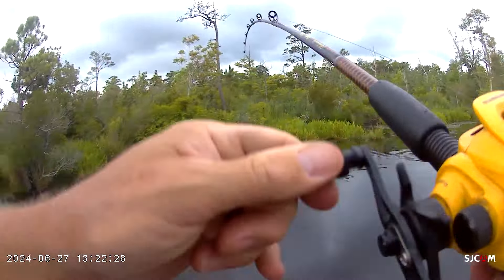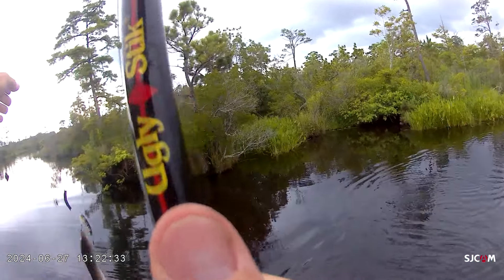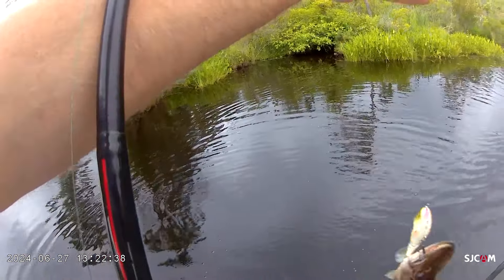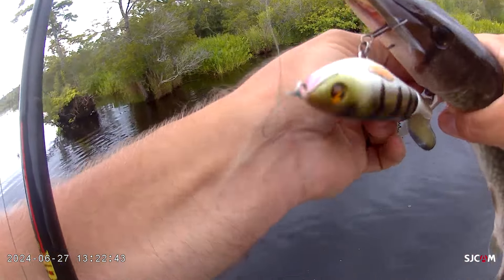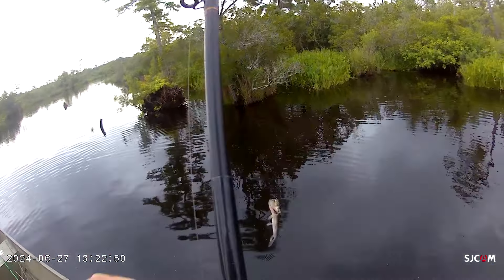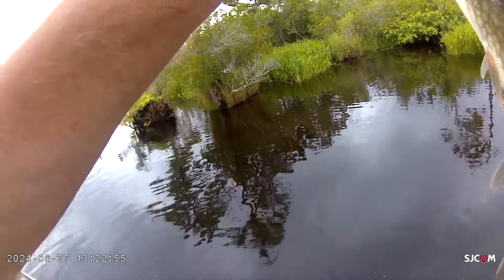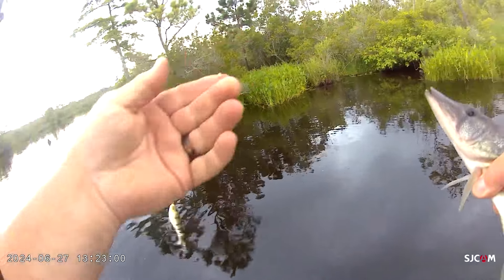Got him — I think it's a keeper. So we were talking about topwater baits. Here I've got a shallow pocket but it's got open water, so I was just bringing this across the open water and I was able to use that whopper plopper and catch this fish. Ouch — that was in your finger? Oh yeah, he ripped it right through my finger.